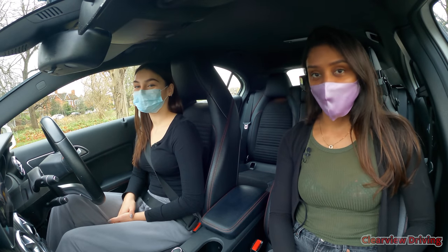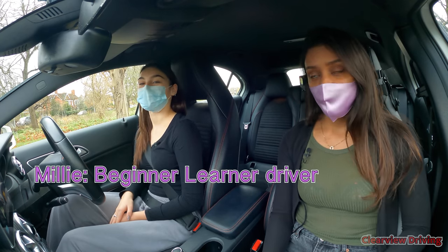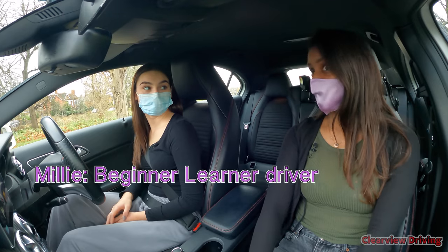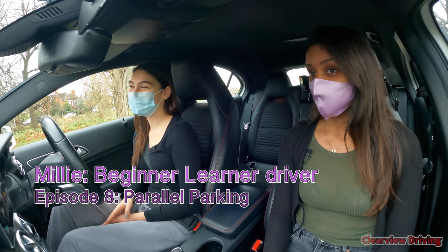Hi guys and welcome back to Clearview Driving. My name is Aman and today I'm doing another driving lesson with Millie. We've done about 15 hours or so up to today, and today's lesson we're going to be learning how to parallel park.